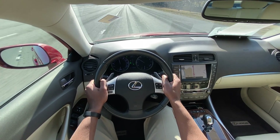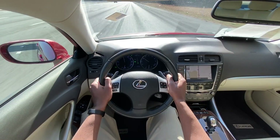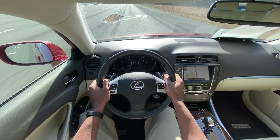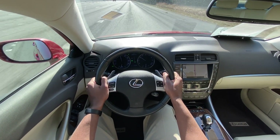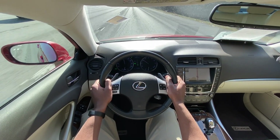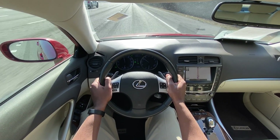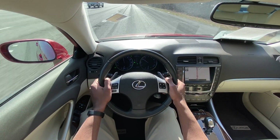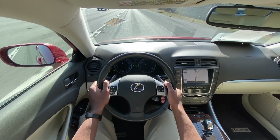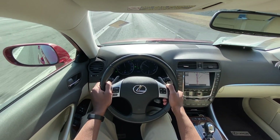The ride is pretty comfortable coming down the interstate. I wouldn't necessarily say it's smooth, but the seats help. You can just feel the road — it's not necessarily bumpy. But what's really nice is just the sound from the powertrain itself is almost non-existent.